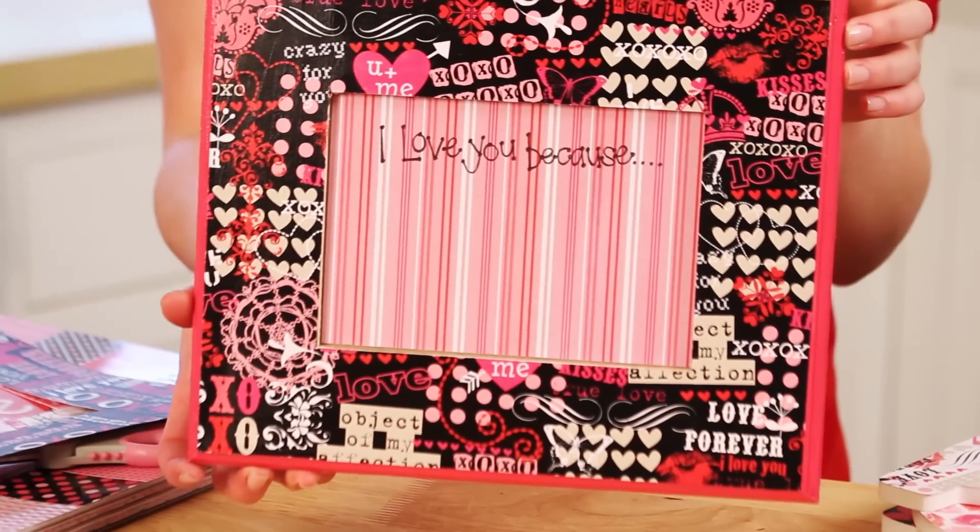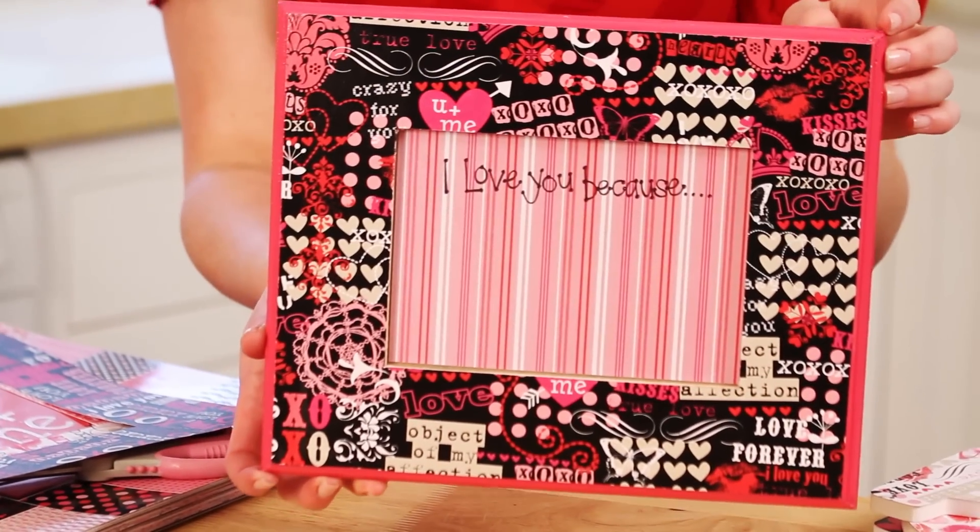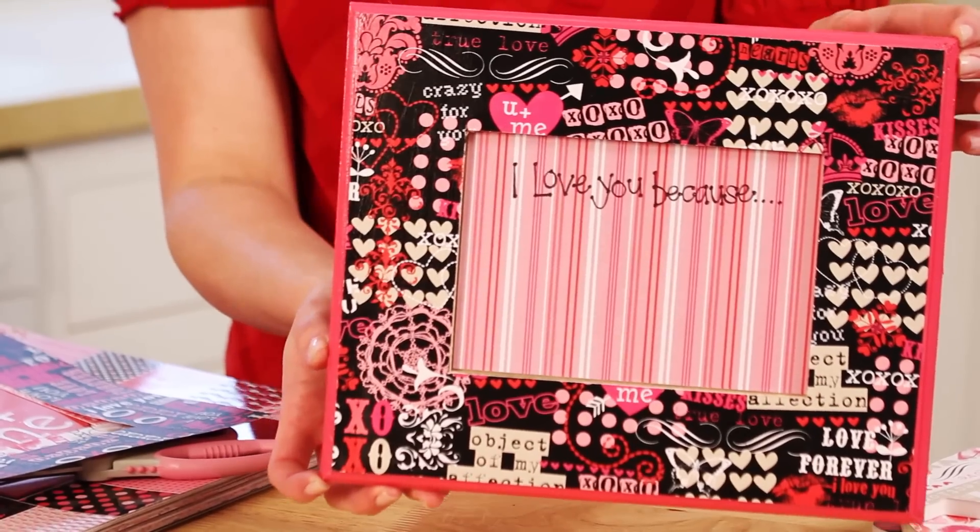Hey everyone, today we're going to make some fun and easy Valentine's Day decorations — just some that I'm going to be making at my house this year. This cute little frame so that me and my family can write messages to each other. I'll probably be making two of these, one for Casey and I and one for the kids, because Braylee already can't wait to write a lot of little notes on there.